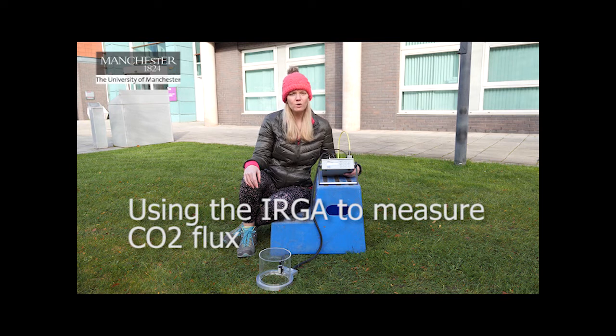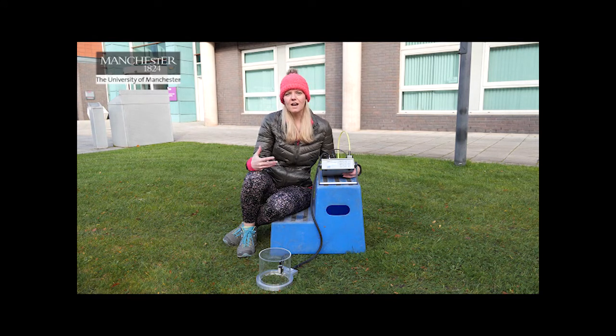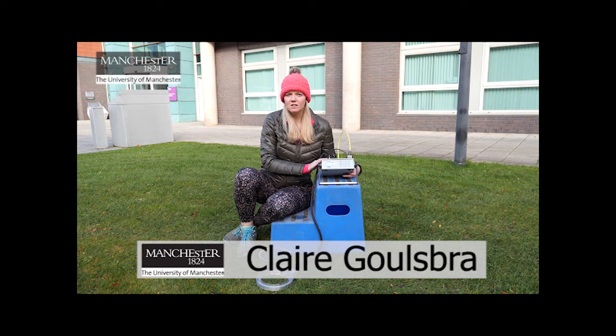Hi everyone. So we learned in the videos last week a little bit about the research design for the carbon dioxide flux practical, and we looked at how we sampled CO2 and the equipment that we used. So today we're going to have a look at that equipment in a little bit more detail and look at exactly how it works and what kind of data it allows you to collect.